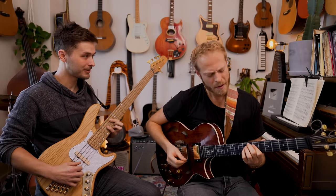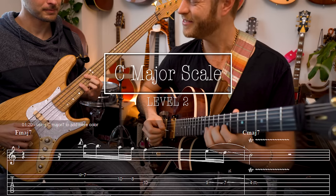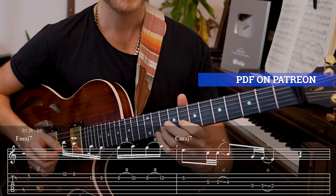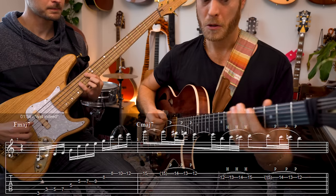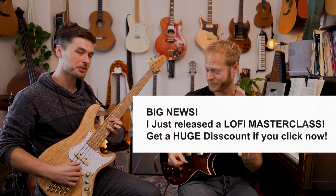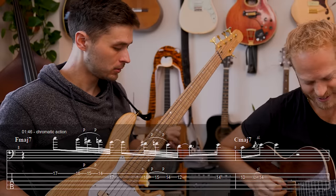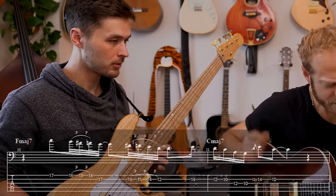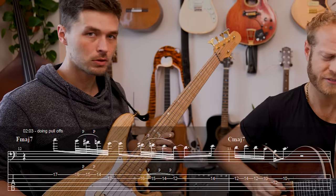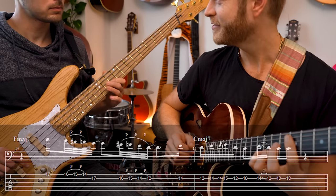Where would we go from there? I can use C major as well to get more colors — that B in there, and then the 9 or the 6. Chromatic action, like doing pull-offs between the notes in the pentatonic scale, adds a little bit more color in there.